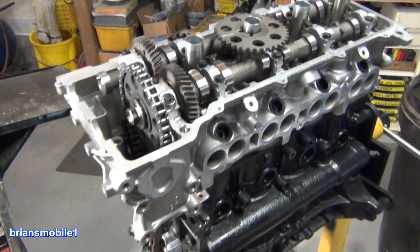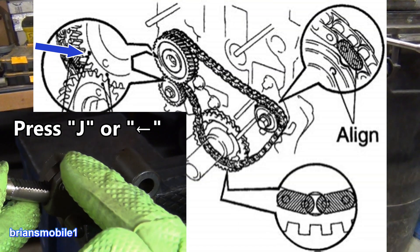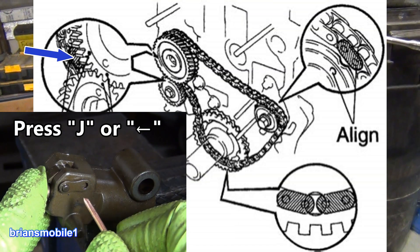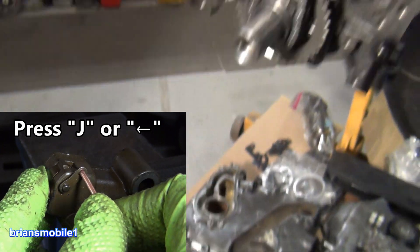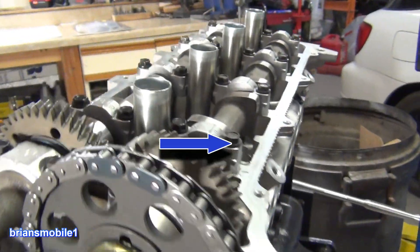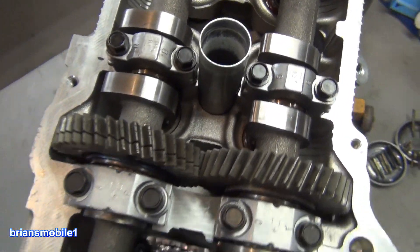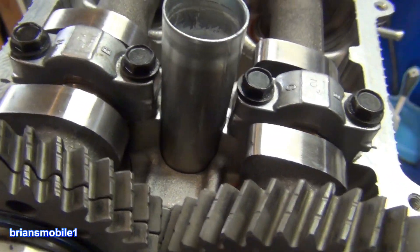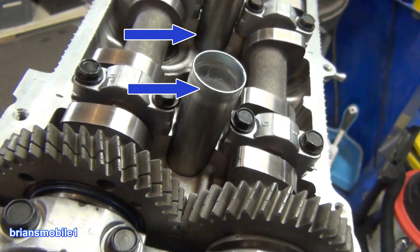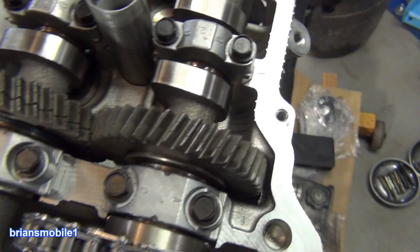That's your timing marks for your 3RZ, and that covers you for doing your cylinder head. If you need to do the cam balance ones, these are the marks for them. Before you tear everything down, if you pull the valve cover off you can see the cam lobes for cylinder number one — the first one on the front side. You look at the intake cam and you can see how the lobes are pointing up at the spark plug tube, and that'll tell you you're close to number one. Or you can look at the marks on the cam obviously.